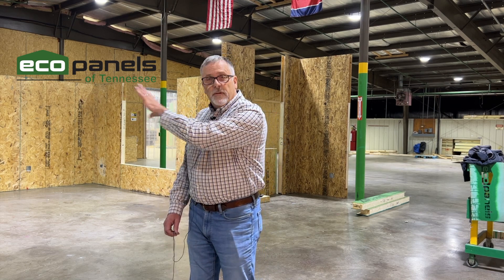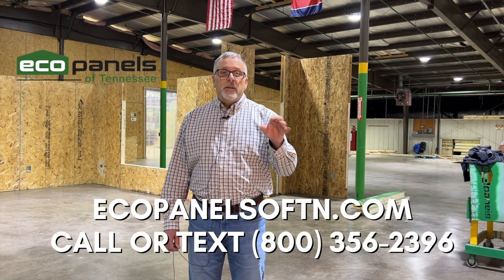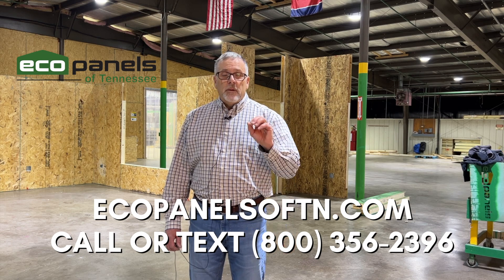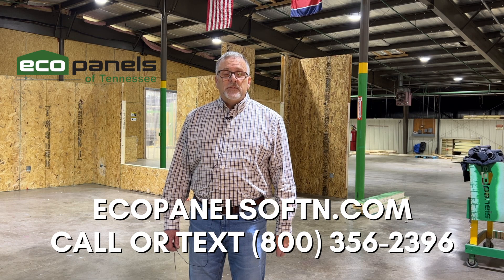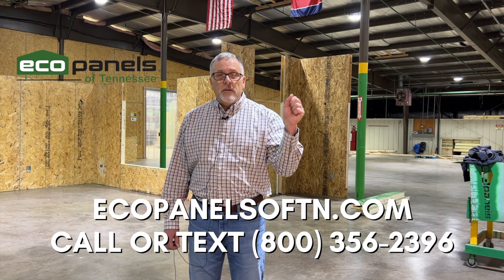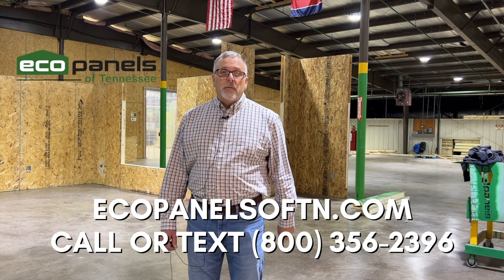But this portion — the wall panel portion — might be something you could feel really comfortable about. If you'd like to find out more, call us, text us, or email us. We would love to see you up here at our plant, talk to you on the phone, or send you that assembly manual. Contact us any of those ways and we'll get you what you need to help you along your journey of building your own home.